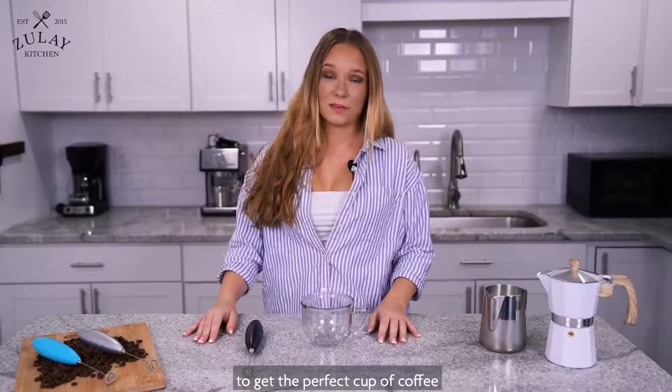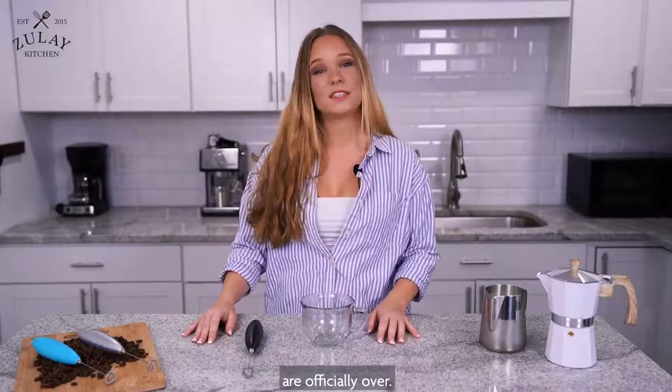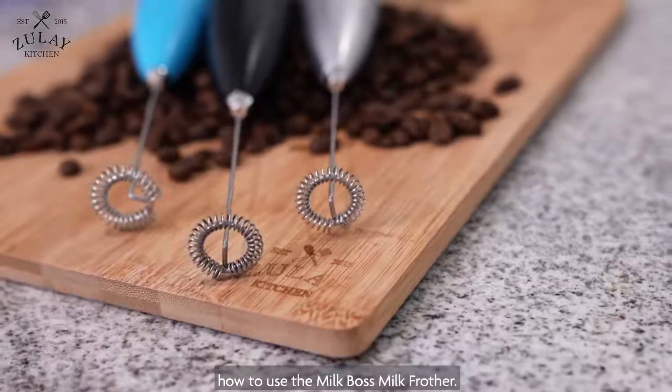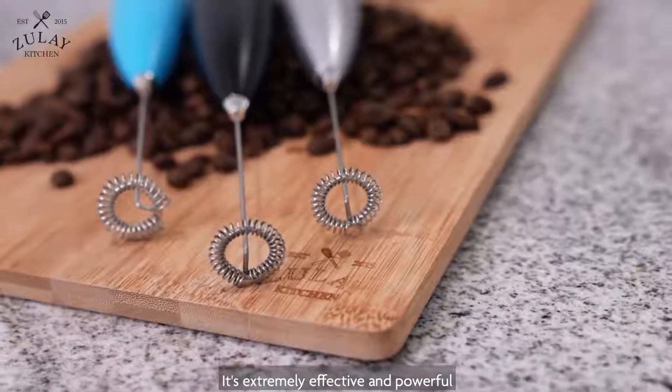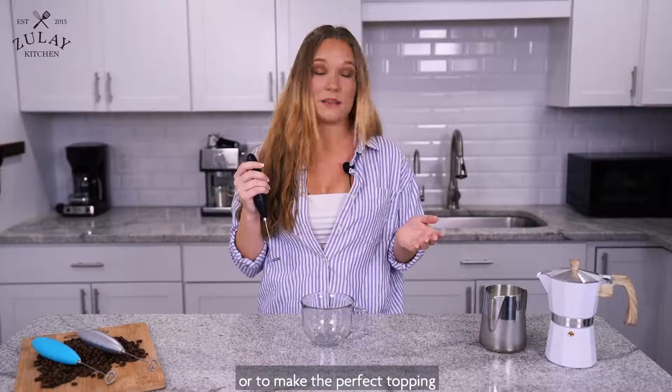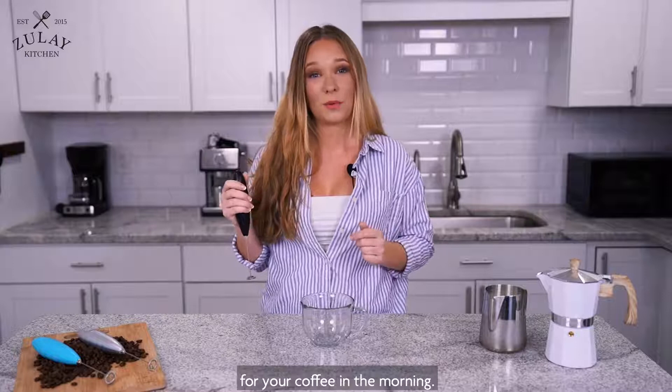The days of having to leave your house to get the perfect cup of coffee are officially over. Today I'm going to be showing you guys how to use the Milk Boss Milk Frother. It's extremely effective and powerful for whipping your eggs, your protein powders, or to make the perfect topping for your coffee in the morning.